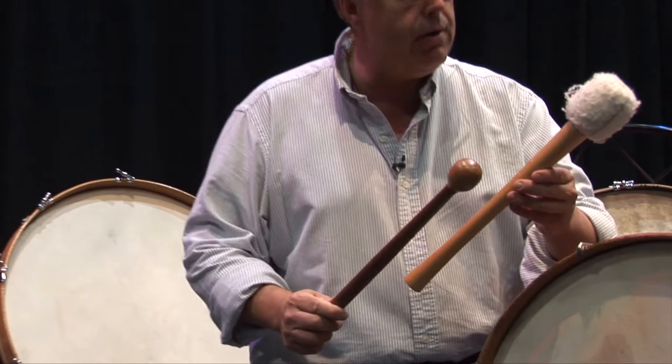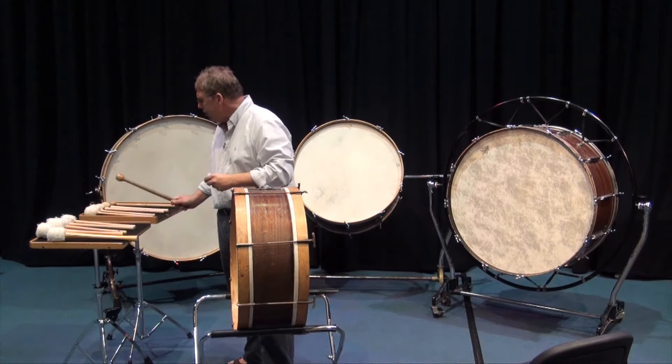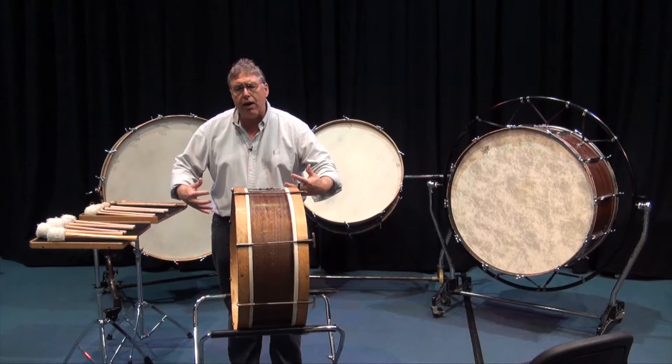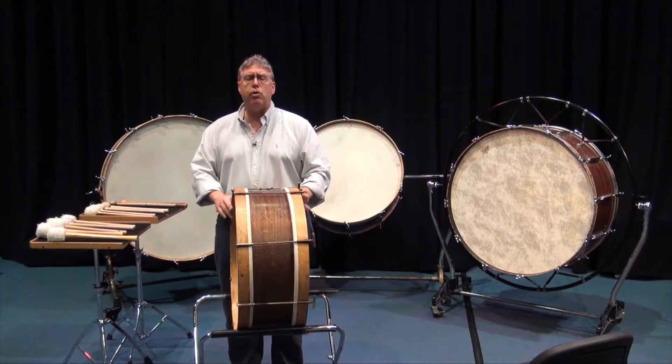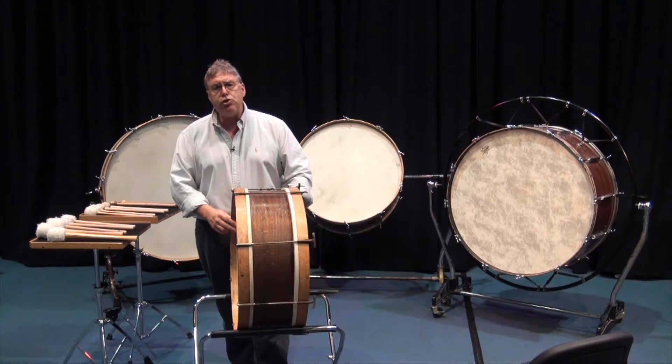The sound of the bass drum includes a lot of harmonic material. It includes a fundamental sound, a low sound, and it includes a lot of harmonic content, so it has a tremendous dynamic range. Now this small bass drum is perfectly suitable for what you may find in a small concert band or small orchestra.